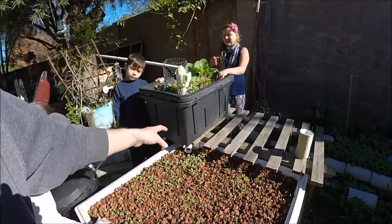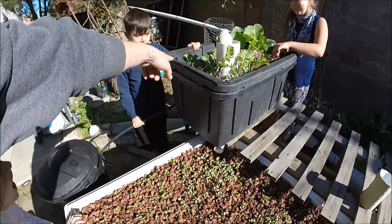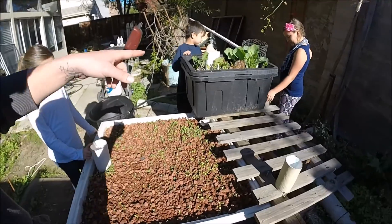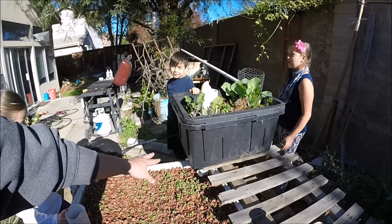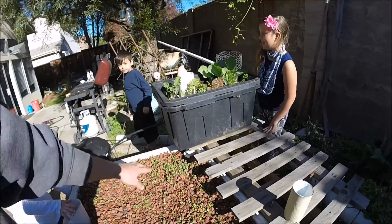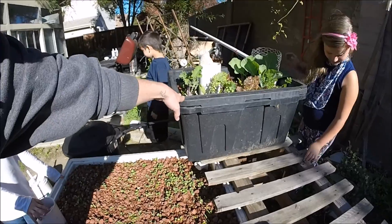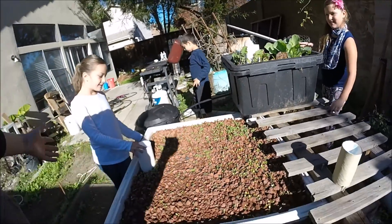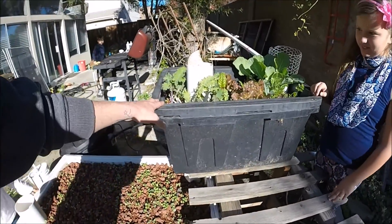What about the worms, daddy? Oh yeah, I forgot! So in this bed, I had to take the beans out — it was just getting too cold. Now there are roots inside. We're going to dig for red worms and earthworms. We had to take the bean stalks out of here because it was just getting too cold, and that's why I'm putting worms in here.